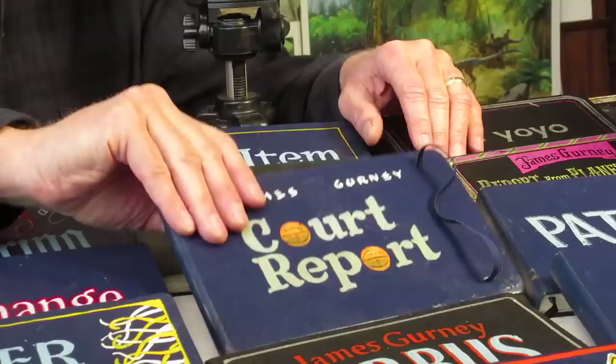Hi, my name is James Gurney. These are all watercolor sketchbooks, which means you can use any kind of water media in them — watercolor, gouache, or casein. I want to show you one, take you on a flip-through tour. This is called Court Report, also known as the ESPN sketchbook.